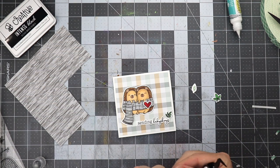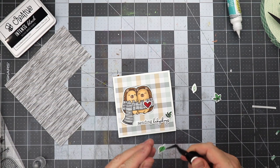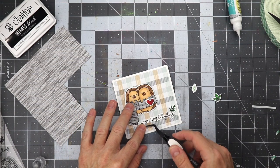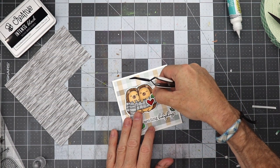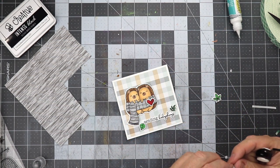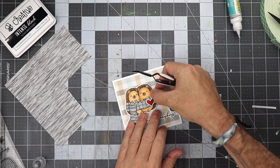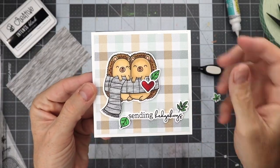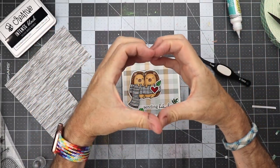I want to thank you guys so much for supporting Honey Bee Stamps and myself doing these videos for you. We truly appreciate it. Make sure you head over to Instagram and check them out there, and you can also check me out on Instagram and YouTube by searching for Bromero Cards. This is probably the shortest video I've ever done for Honey Bee Stamps, which I'm kind of surprised about. I hope you guys have a great week — thank you so much for supporting us, we really appreciate it. Talk to you later, bye!